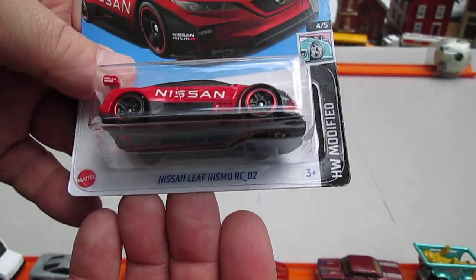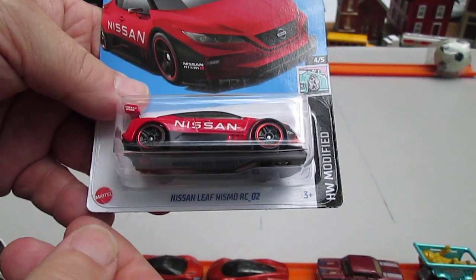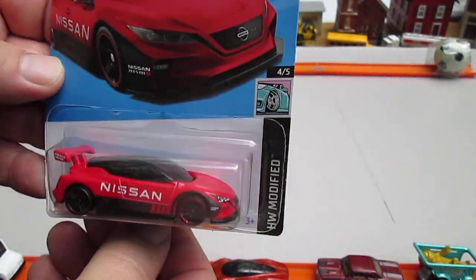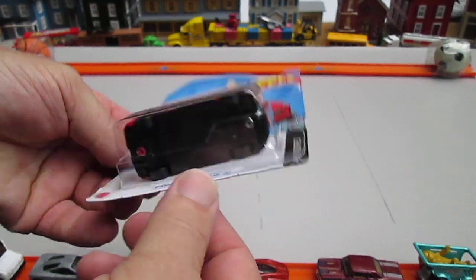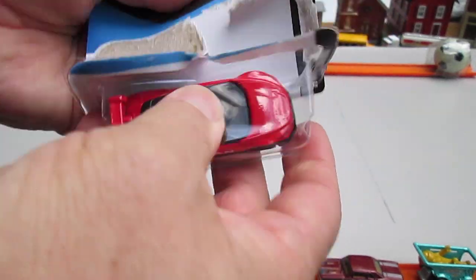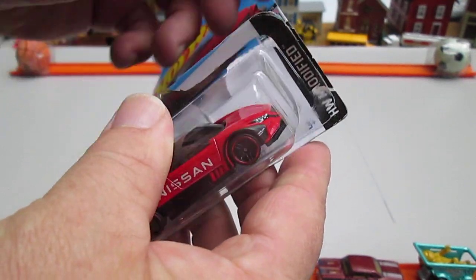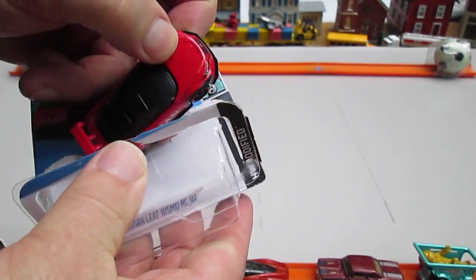It's a Nissan Leaf Nismo RC 02. Nismo — okay, so this looks like an electric car. It's 2023, red. Let's get it out of the package. I know I've opened up another one of these, but I don't think it was Hot Wheels Modified — I think it was last year and I believe it was probably blue.